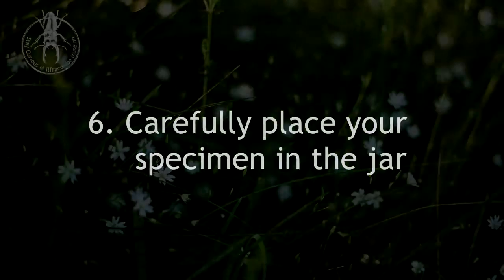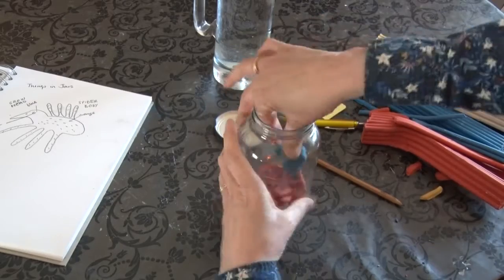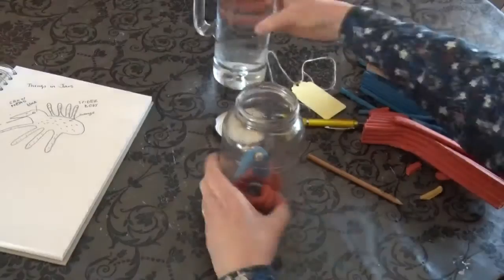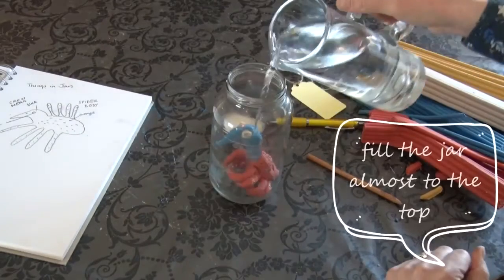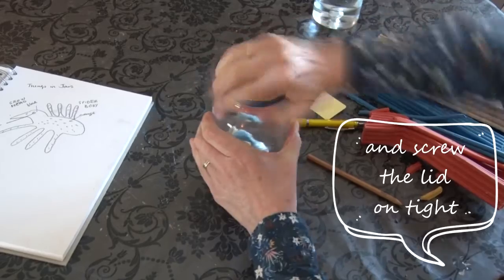Now carefully place the specimen in the jar. Pour in the water and fill the jar almost to the top. Then screw on the lid tightly.